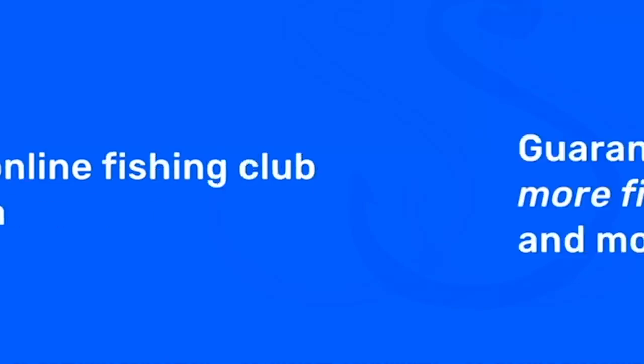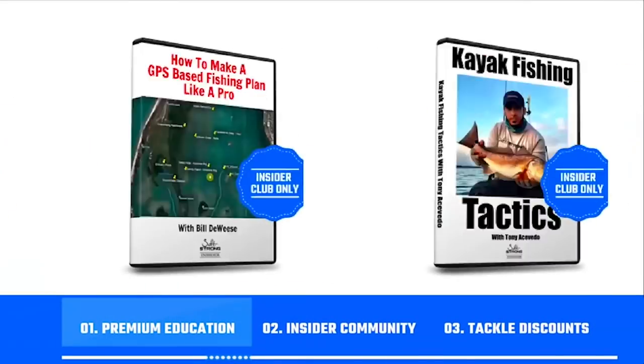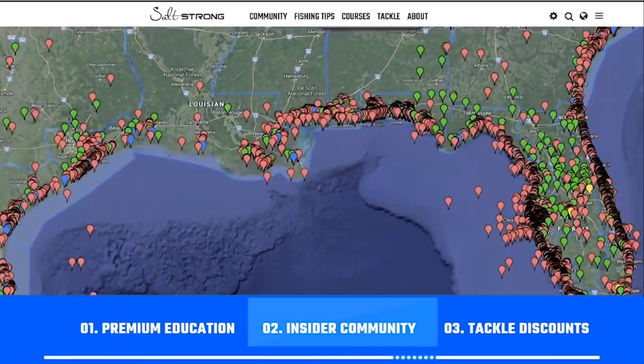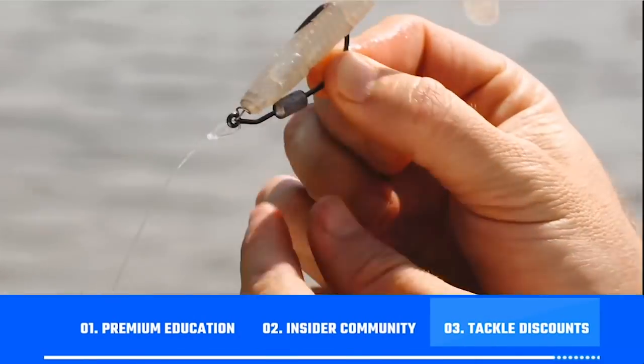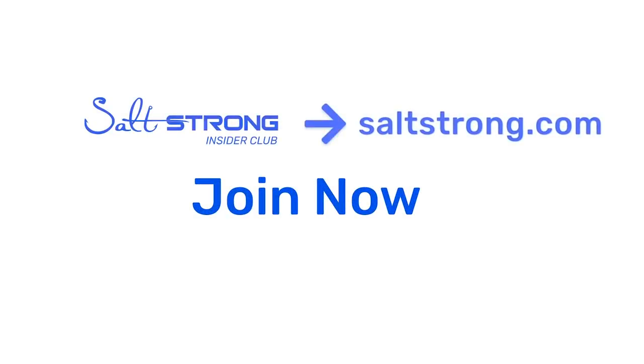If you're new to Salt Strong, we're the best online fishing club in America — we guarantee you'll catch more fish in less time while saving money on tackle. We provide premium education, an exclusive online fishing community, and access to group discounts on the best saltwater fishing tackle. Learn more at saltstrong.com — we hope to see you in the Insider Club family soon.